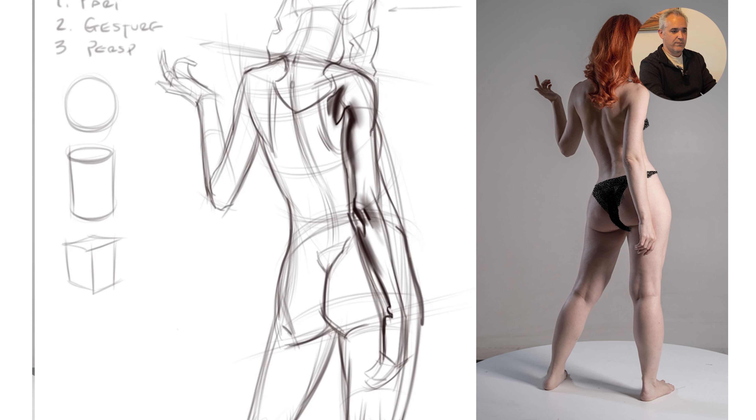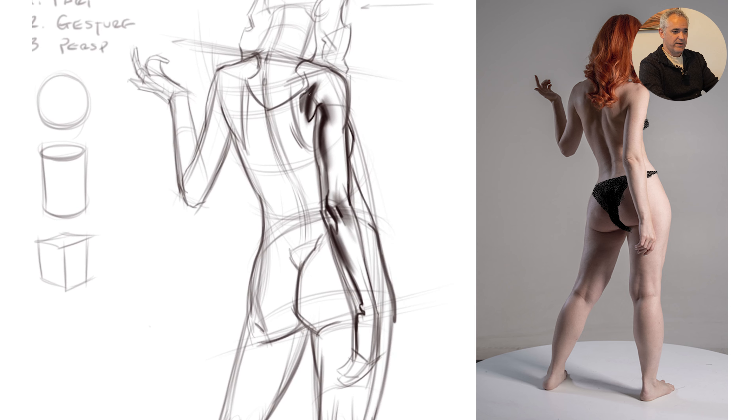I started there because it was my lead form — the closest form hitting the light. I could always come back and shift the proportion or shave into it. But now I want to deal with its impact because it's putting a cast shadow on some things. After that cast shadow comes out, it does another one that goes around the scapula. What's the scapula as a form? It's like a box. So that's not going to have a soft edge — that's going to be like a plane break.